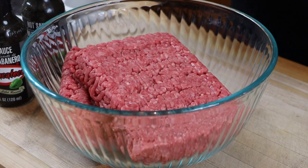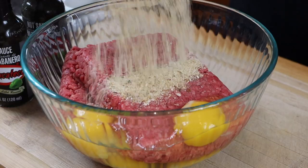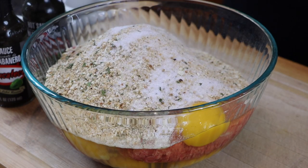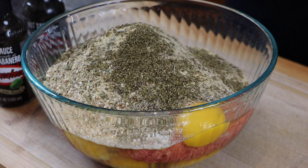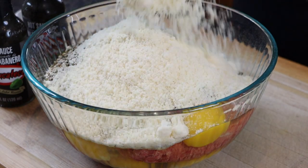Now it's time to prep the meatballs. I'm starting with two pounds of ground chuck 80-20. We'll be adding eggs, breadcrumbs, salt, black pepper, garlic powder, oregano, basil, and parmesan cheese. For the magic, we're going to add some El Yucateco black to give these meatballs a nice roasted smoky flavor.